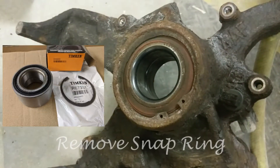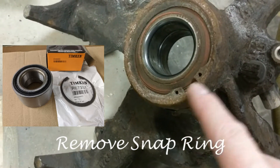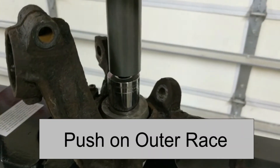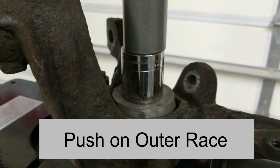The next step after we pull that out is to get the snap ring out of here. Sometimes it can be a bit tricky — because of that reason I wasn't able to film it — so just do your best. If you've got snap ring pliers or use a couple of picks, do buy a new snap ring however, because usually it gets damaged.